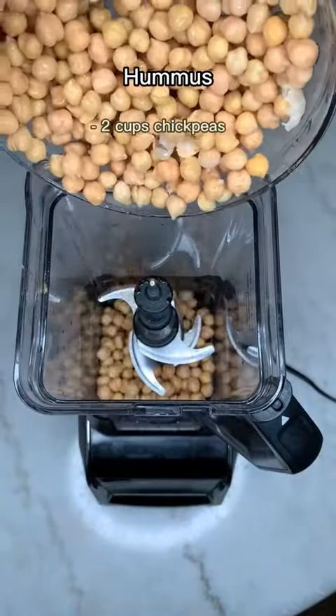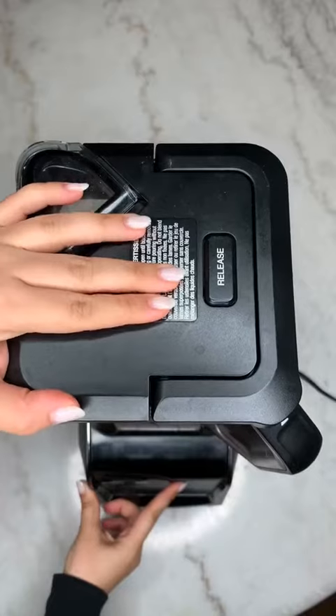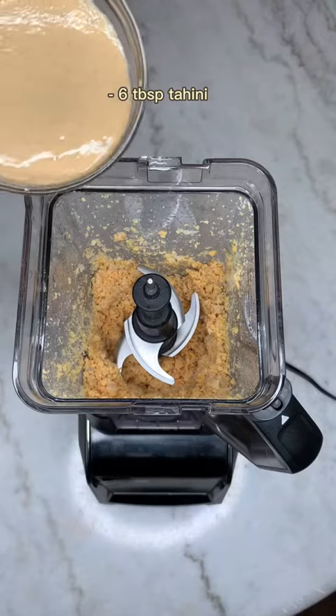Hi friends, here's how you make hummus. Go ahead and start washing two cups of chickpeas. Set a little bit aside for decorating the plate later.